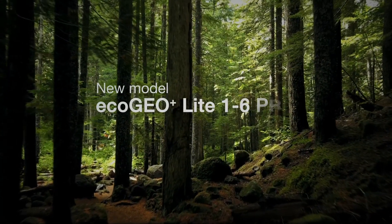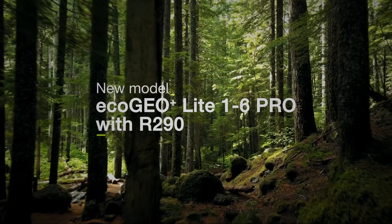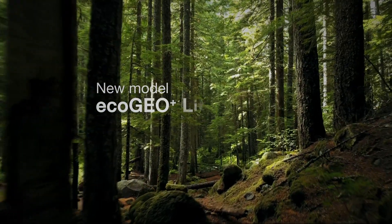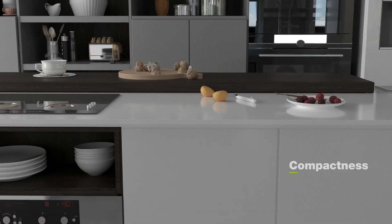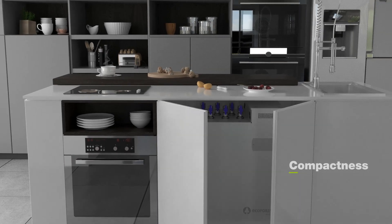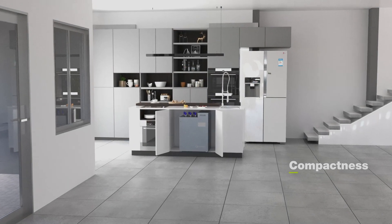EcoForest launches the new EcoGeo Plus Lite — all of EcoForest's technology now in the most compact format. Specially designed for apartment buildings, the EcoGeo Plus Lite becomes just another household appliance.